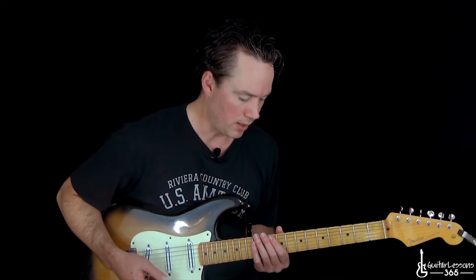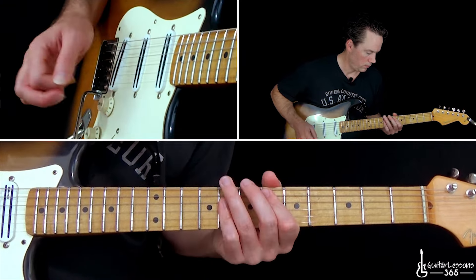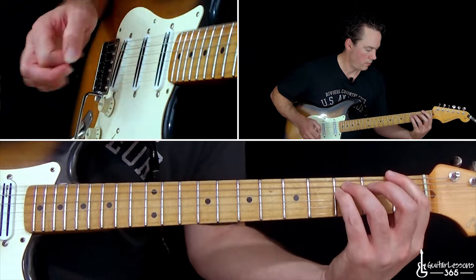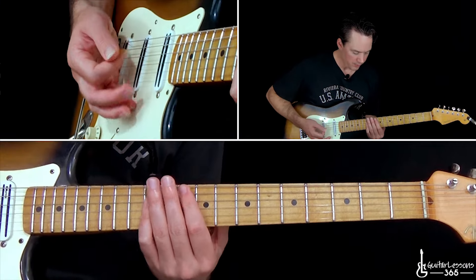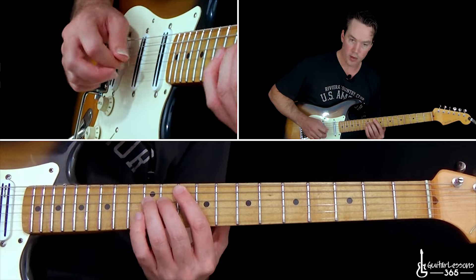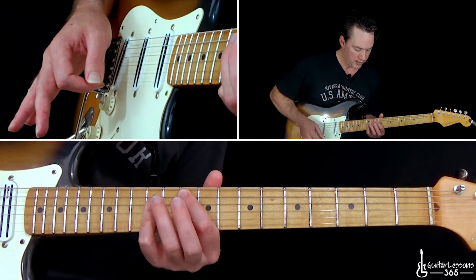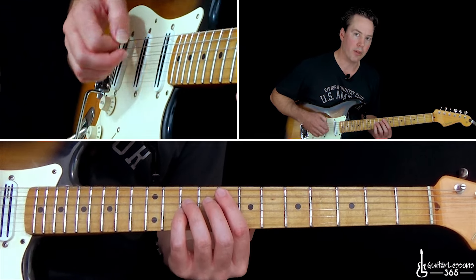Now we get to the actual pre-chorus, which is a very interesting chord progression. I'm not sure how they came up with this, but it's really cool how it works with the vocals. There are a lot of chords, but they're all power chords. We're going to start with the G power chord at the 10th fret of the A string. I'm holding the power chord shape: there's a 10 on the A, 12 on the D, and then the octave of that G at the 12th fret on the G string. I'm going to keep doing that shape, going 10 to 6, then over to the 6th fret on the low E string power chord, and then back to the A string power chord at the 8th fret.